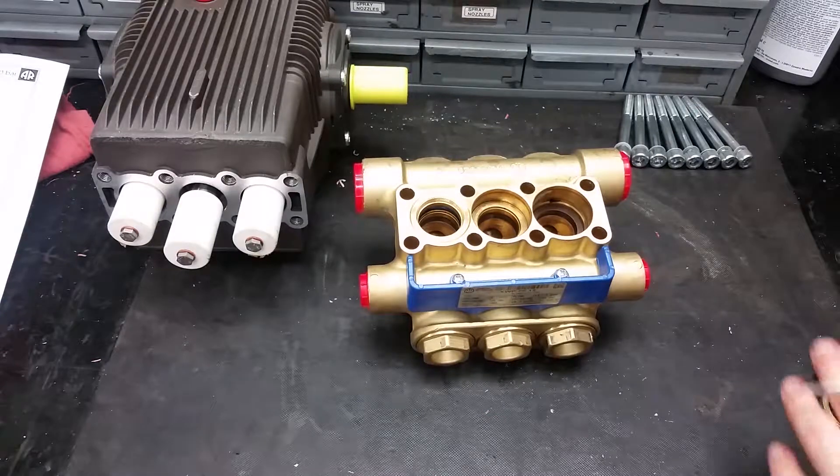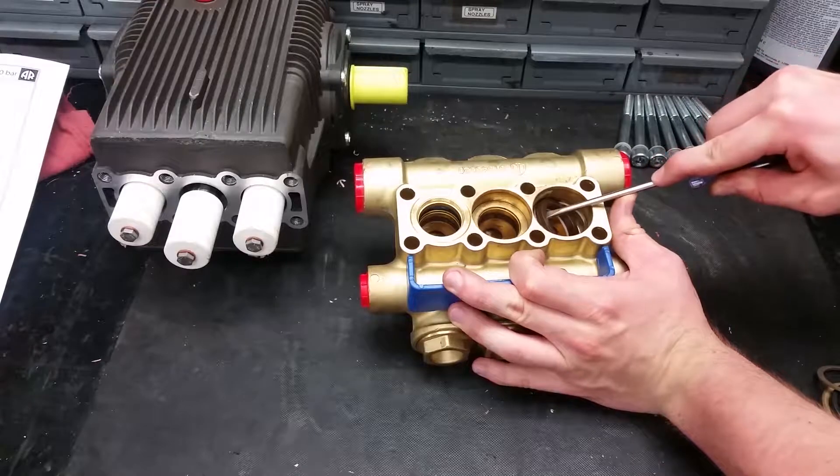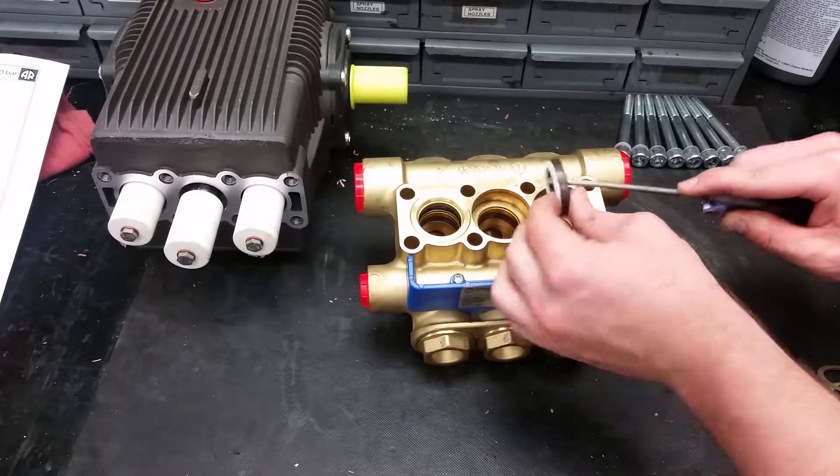If the seals underneath the guides can't be taken out by hand, use a small flat-head screwdriver to pry them out without scratching the inside of the pump.